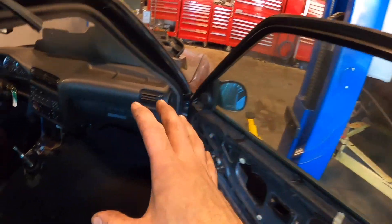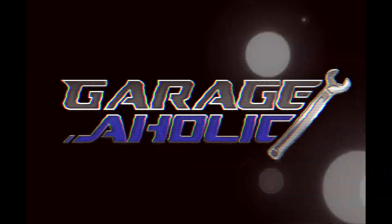A little bit of time has elapsed since we last worked on this E30 M3. As you can see, I got rid of the door panels and I'm starting to take off the interior pieces.